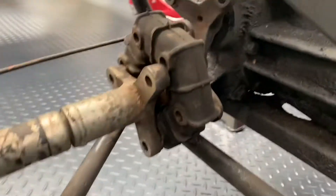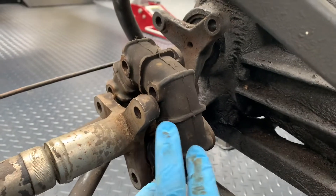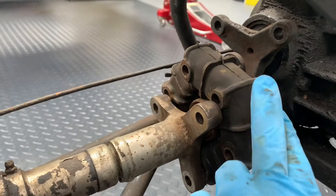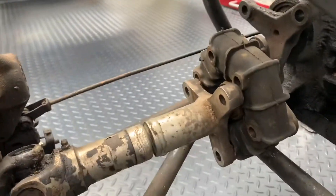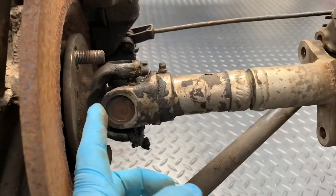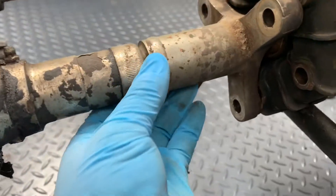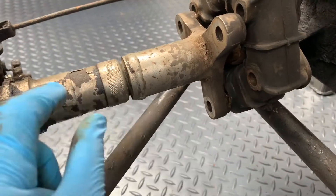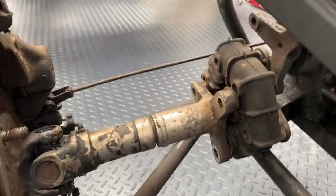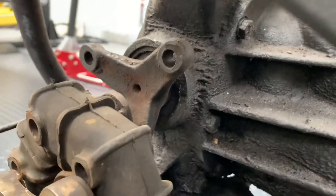On the normal Elan, the stock drivetrain has rubber doughnuts inboard and outboard. On the uprated Vegantune shafts, you have a CV-type arrangement on the outside with a sliding section in the middle that allows the length of the driveshaft to lengthen and shorten to compensate for suspension movement.